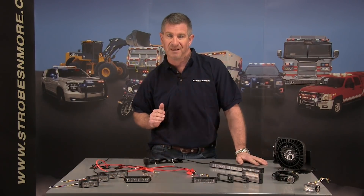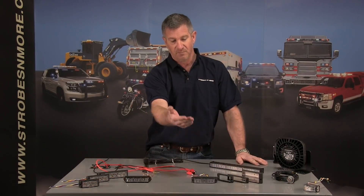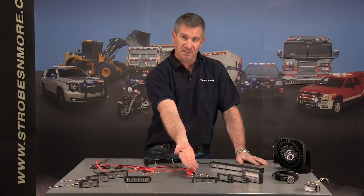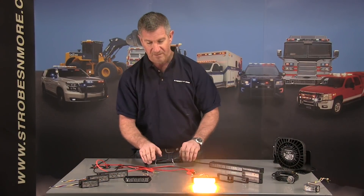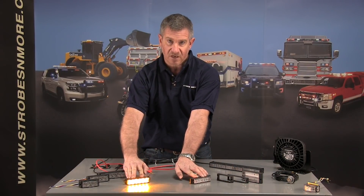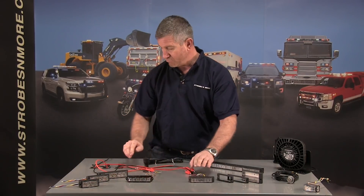Today we're going to share with you our next generation LED optics. Here is a competitor's 120 degree LED light, and our brand new Strobes and More next generation optic LED light — this is our E6 Mini. As you can see, there's a big difference in light output. We tried to find two patterns that were the same. There's a 145 degree off-axis and you can see our light is still much, much brighter.